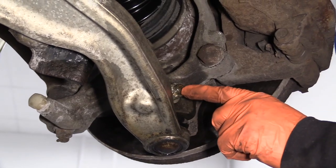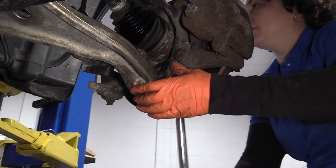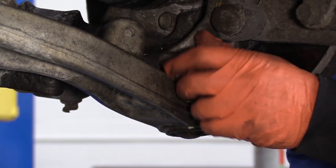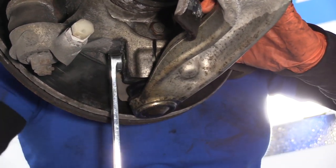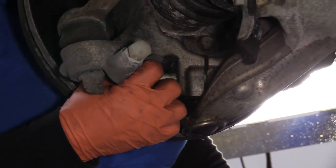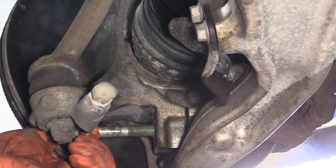We'll loosen up the ball joint jam nut that goes into the knuckle — 18 millimeter socket. Once we take this nut off, see if we can get that bolt to turn. 18 millimeter wrench on the bolt. A lot of times with steel and aluminum mix, you have an oxidization that forms like a white powder and it causes things to freeze up. We lucked out with this one.